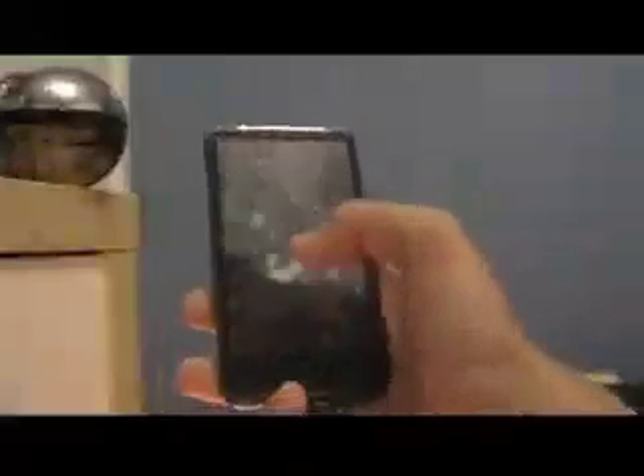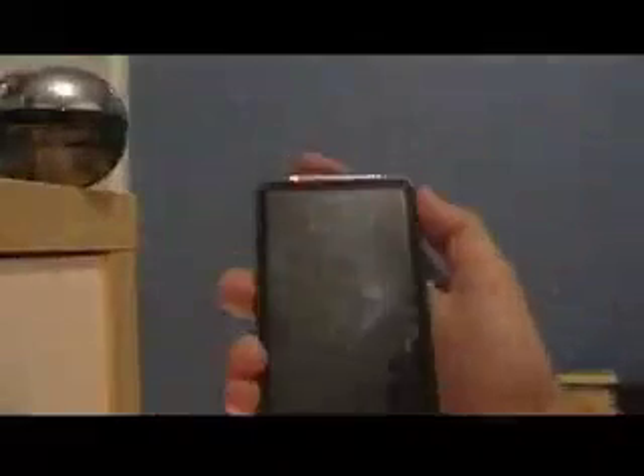Hi YouTube, I'm Simon and this is a video on how to remove HTC Sense from your HTC device.